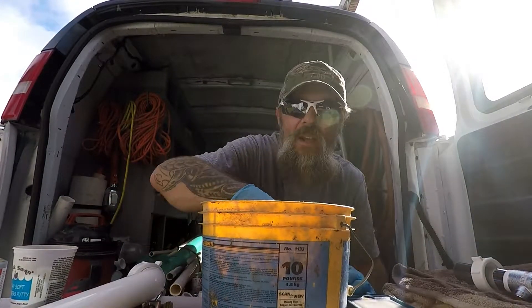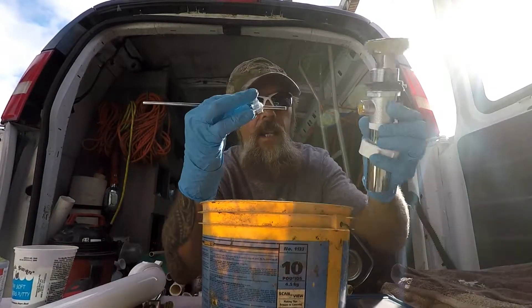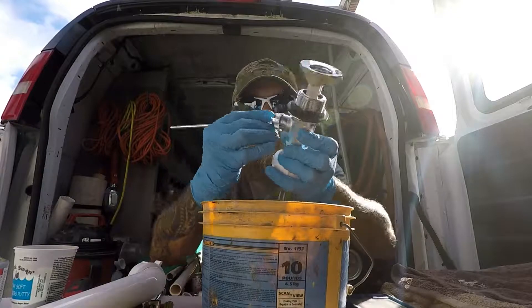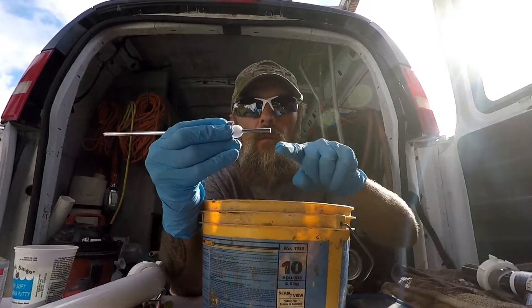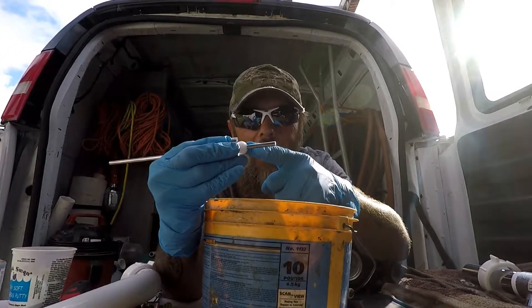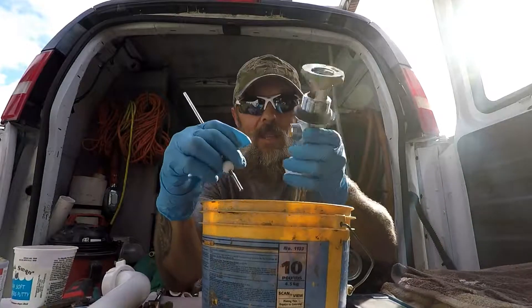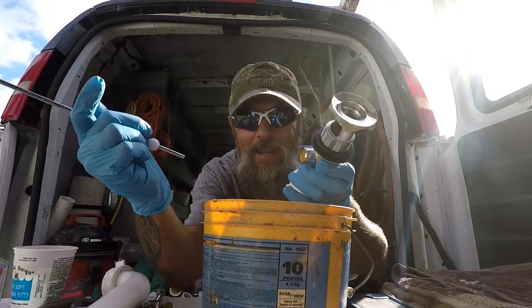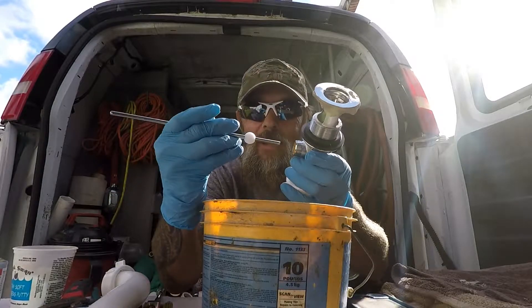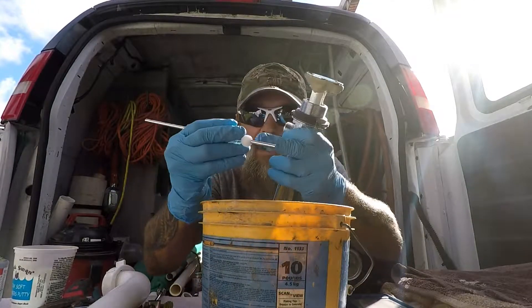Now, the part that fails the most is right here — it's your pin. This pin goes in and hooks to that stopper. This part of the metal is going to end up rotting out after time; they all do. That's why a lot of times you get to someone's house and they say their stopper won't go up and down, or it just fell out, or they can't use one — because this thing can no longer push that stopper up and down since the pin is gone.